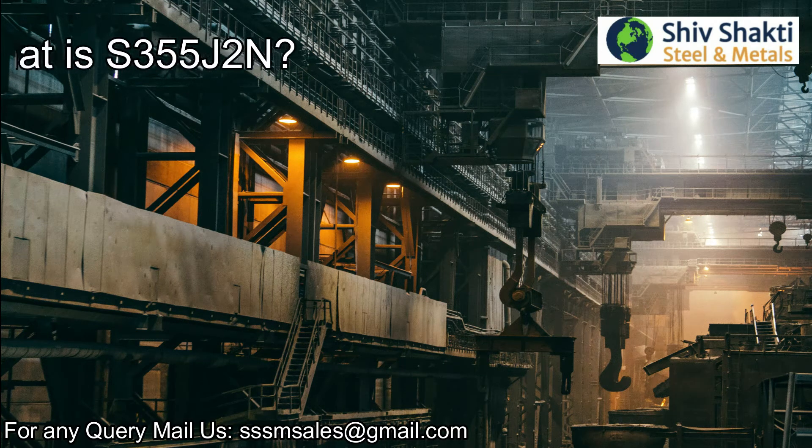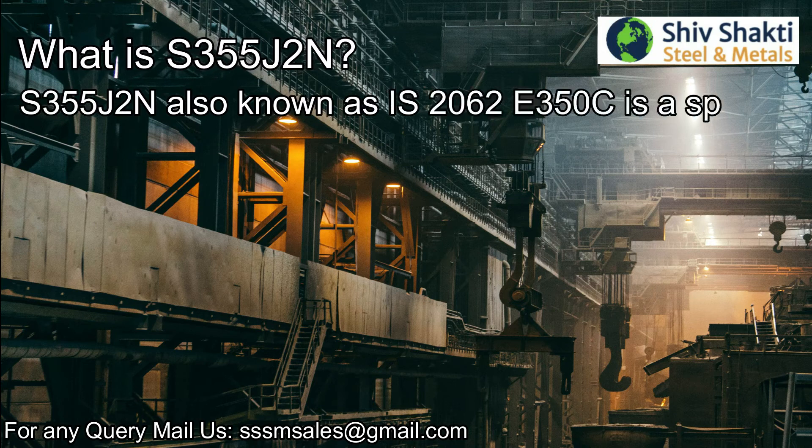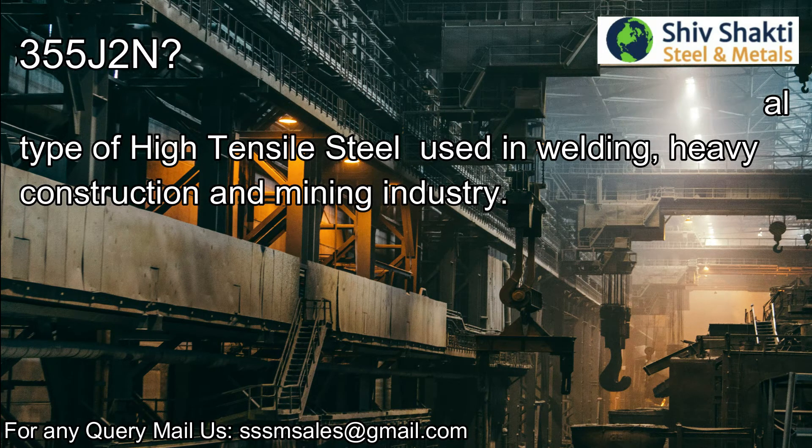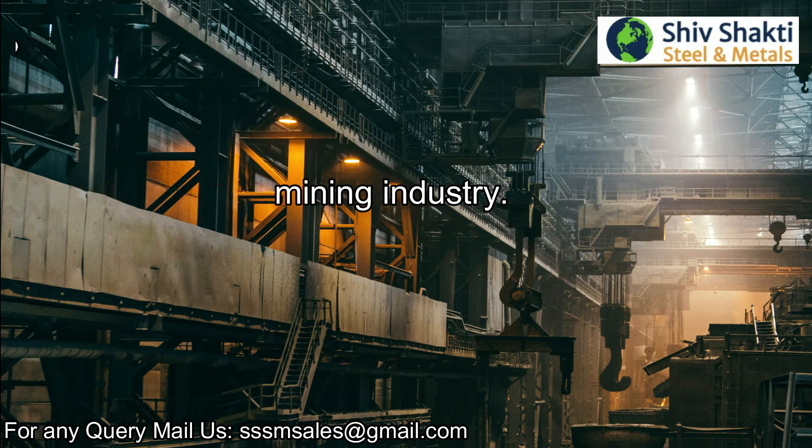What is S355J2N? S355J2N, also known as S2062E350C, is a special type of high tensile steel used in welding, heavy construction, and mining industries.